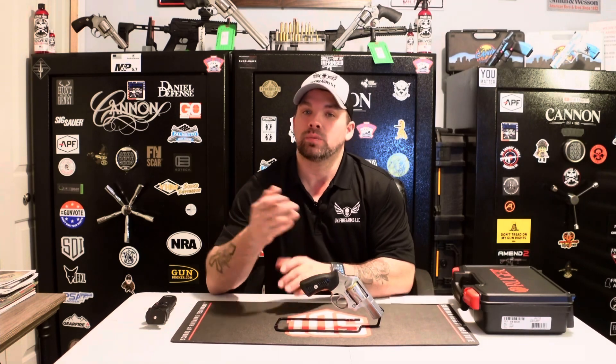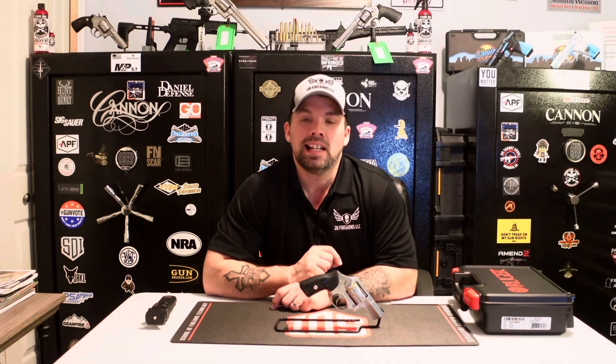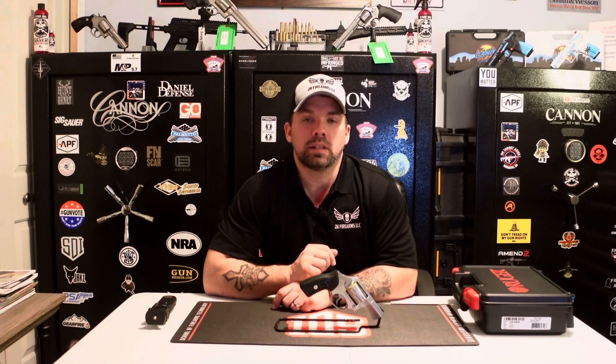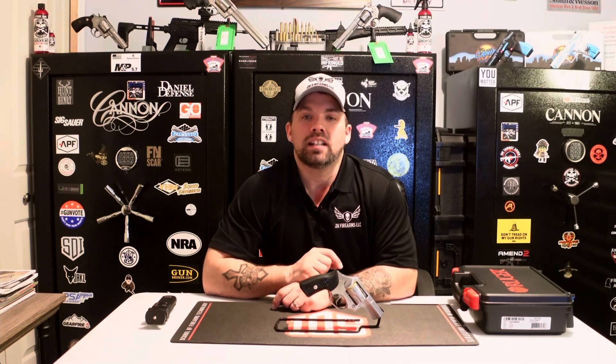Hey, JK Firearms Nation, thanks for joining us. I am Jay, bringing another very cool video here of a revolver we just got into stock — a very popular revolver. Before we get into it, as always, we're going to thank all of our subscribers on our social media platforms, especially YouTube. If you're new to our channel, please click that subscription button below. It does not cost you a single penny and it helps support our channel and the Second Amendment.